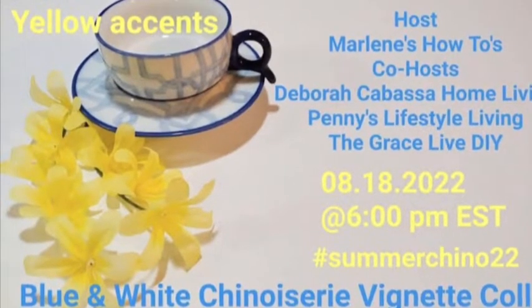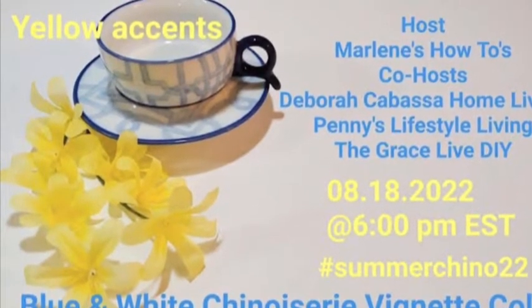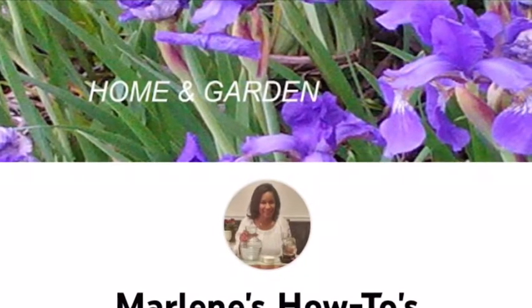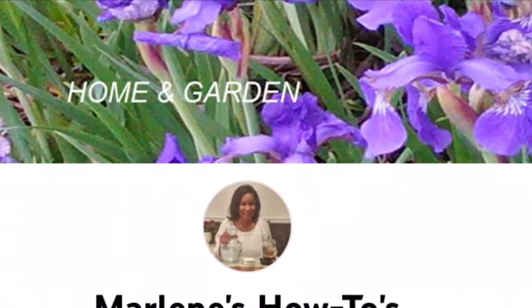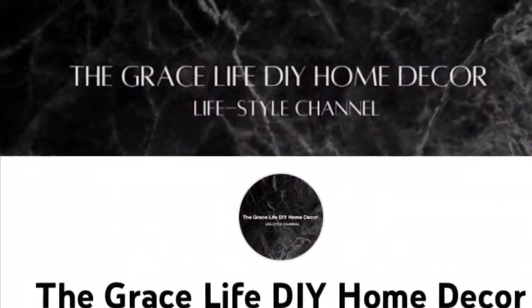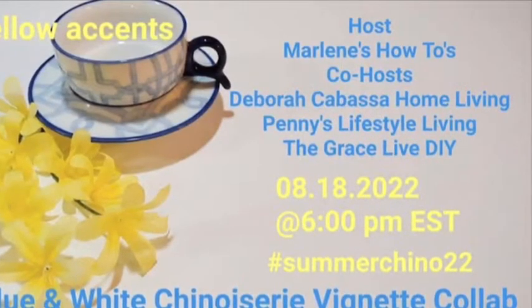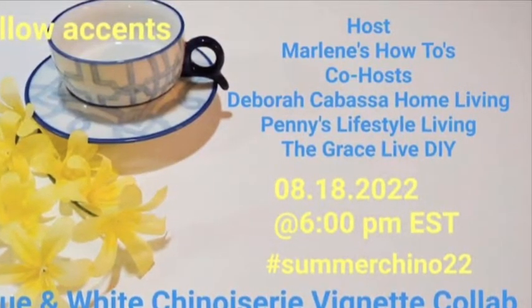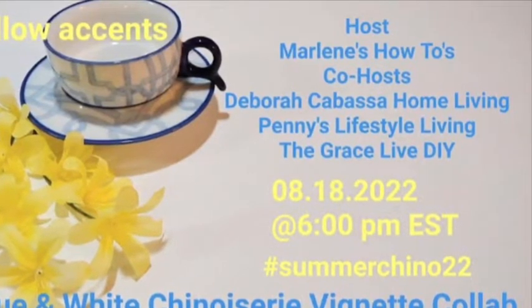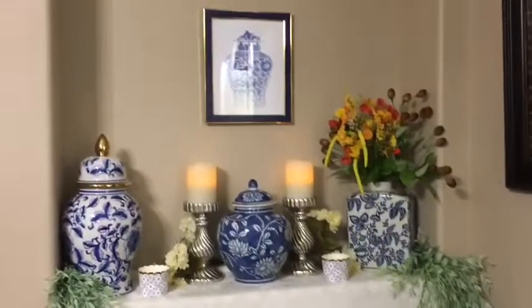Before the next option, I'd like to talk a little more about the challenge. It is chinoiserie — blue and white with touches of yellow. Our gracious host is Marlene's How To's, co-host is Deborah Cabasa's Home Living, Penny Lifestyle Living, and Anna from The Grace Life DIY Home Decor. These ladies are fantastic and they do awesome DIYs, home decor, and tablescapes, so make sure you go and check their pages. I have added the links in my description box.